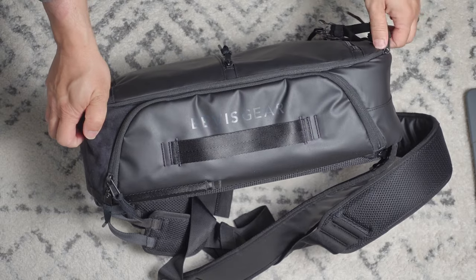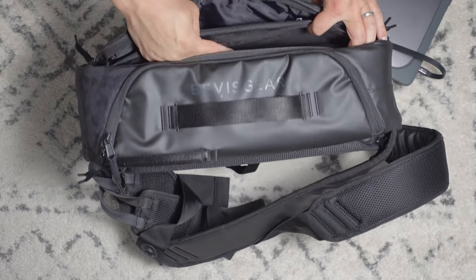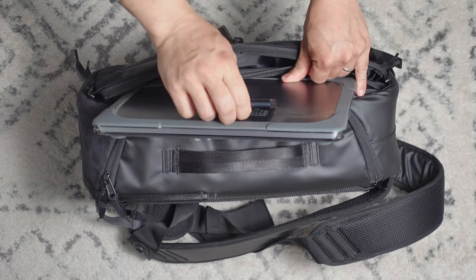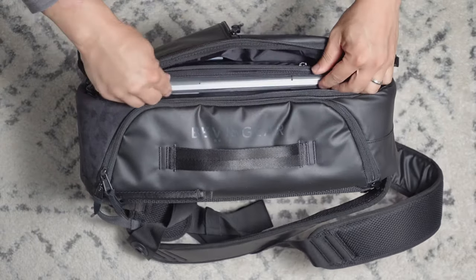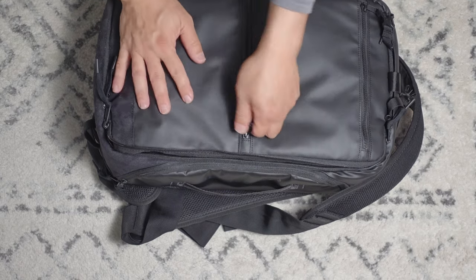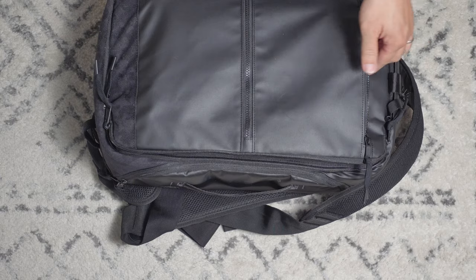Let's see the laptop area — can it really fit a laptop? This is the laptop sleeve: it's felt-lined and really smooth inside. Testing with a 13-inch MacBook Air — and there you go, it fits. There's also a hard drive and a USB-C cable. This is a thin pouch, not really that thick. There's also room for an iPhone 12 Pro Max.